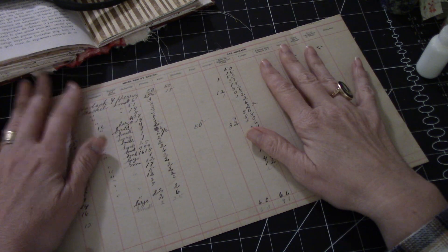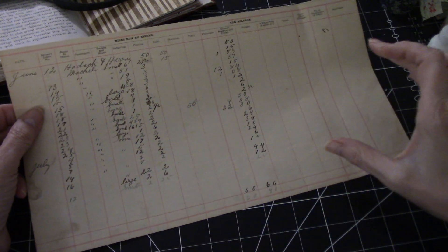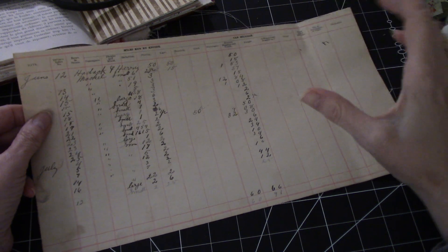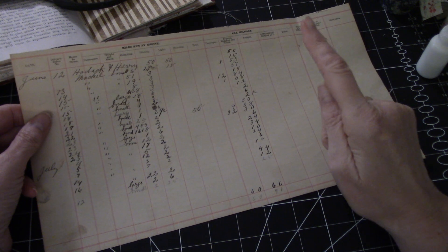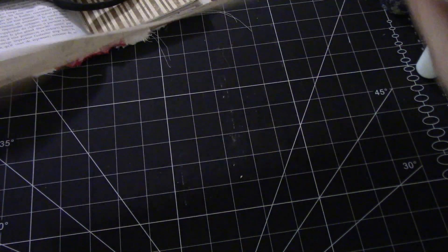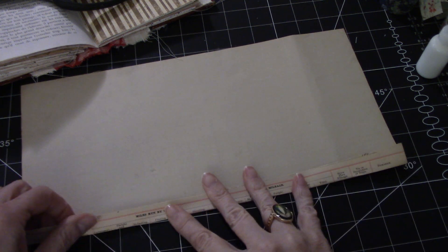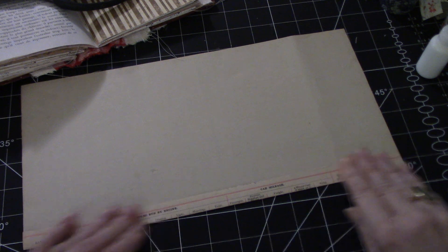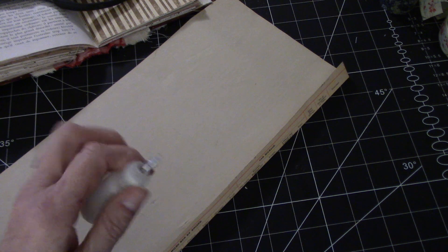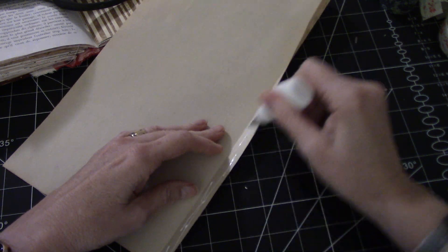Sorry about the shadows, but it's early evening. The one thing you need is a long piece of paper for what I have in mind. I can't tell you exactly how long — it depends on the width of your page, and you'll see what I mean by that in a couple of minutes. This is a vintage piece of ledger and I'm going to fold over one side and glue that down. I'm just using art glitter glue.